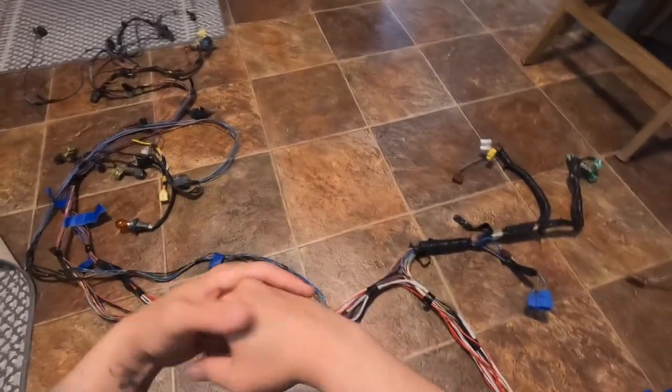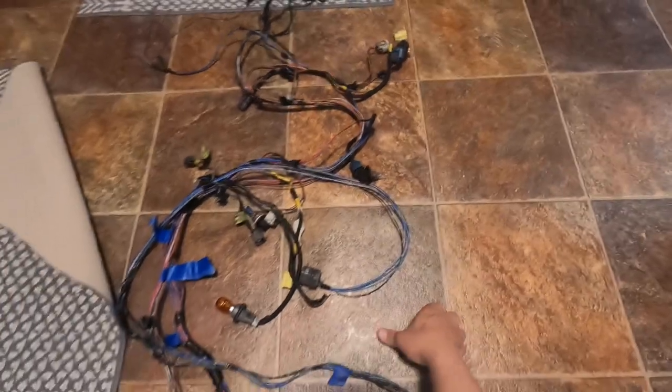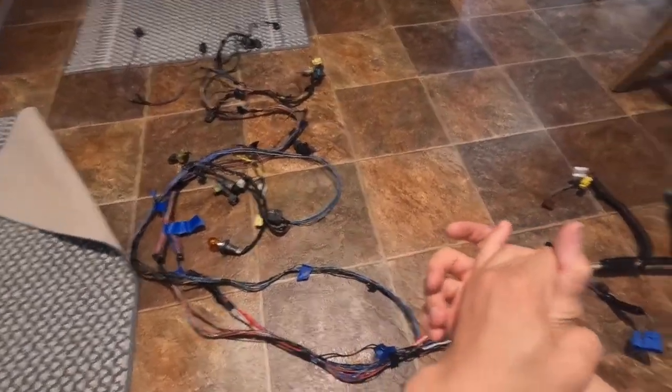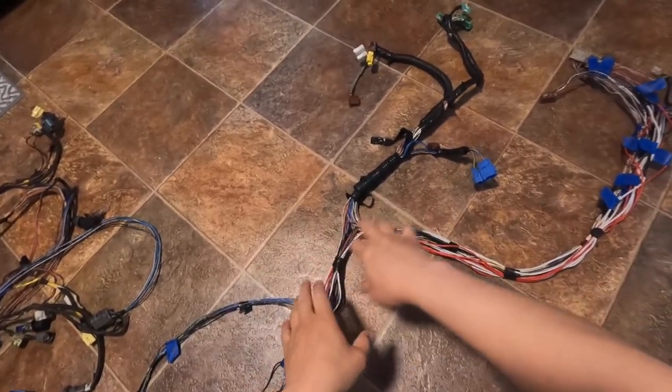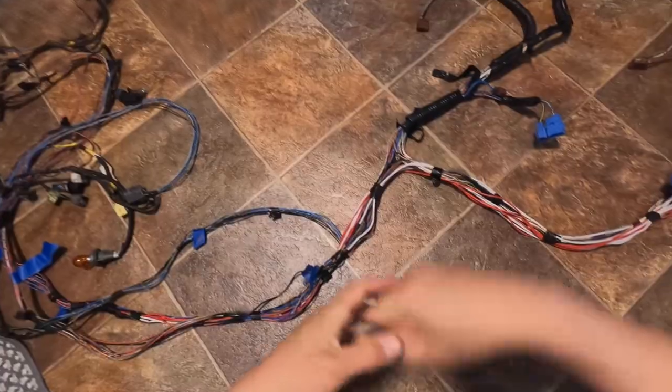I'll probably have to extend a couple more wires, but I think we'll be all right. I think that'll be the cleanest way to do it. If it's set up like the RSX or just a little similar, I can make it work. I'll probably be heading over there today just to install it a little bit and see how it's going to turn out.